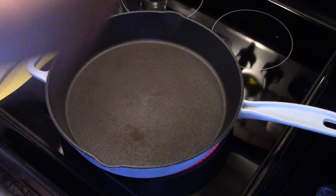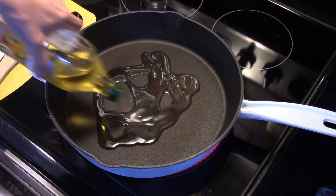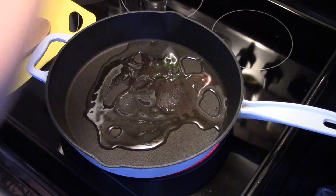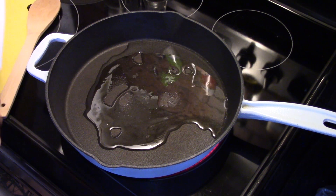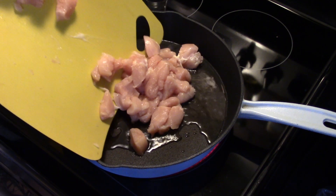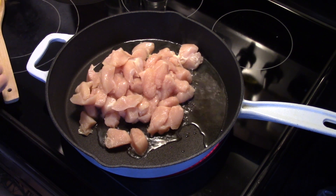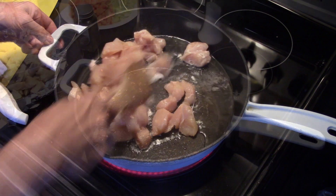Hi guys, welcome to my kitchen. Today I'm making skillet chicken pot pie. Starting on a large skillet preheated, I'm gonna add in some olive oil to coat the bottom, only about four or five tablespoons. I have two large chicken breasts cut into small chunks — I'm gonna get them in here and get them browned up and cooked through. You want to make sure you cook them through.